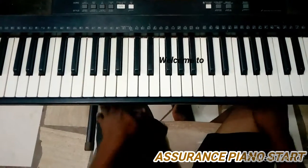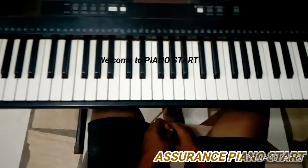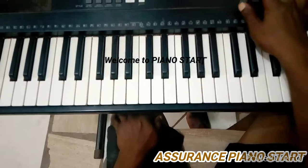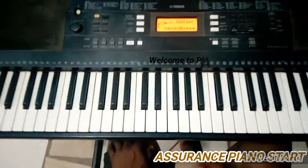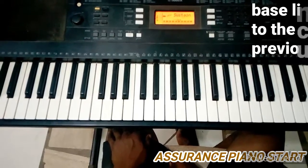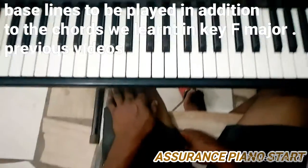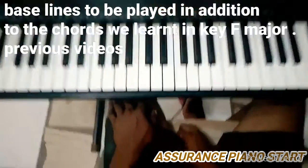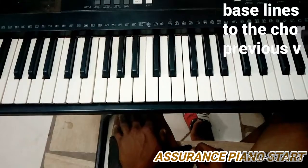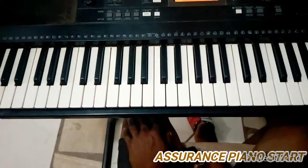Thank you very much for your time. It's another day and we want to thank God for giving us another day. Today my lesson for you is based on my left hand. I'm going to teach you how to add the bass lines to the chords I've given you in my previous videos. If you are new here, you just have to go and see my previous videos and then follow up.